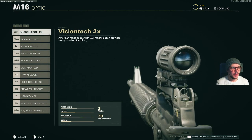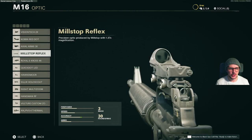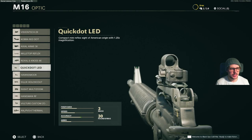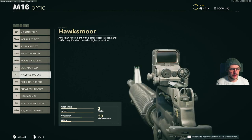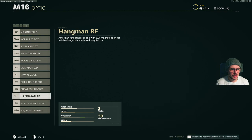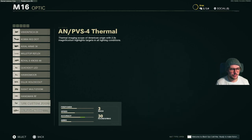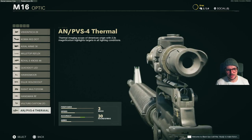For optics first: Vision Tech, Cobra, Axial Arms, Mill Stop, Royal Cross, Quick Dot, Hawksmoor, Silics Hollow Scout, Suzette Multi Zoom, Hangman RF, Vulture Custom Zoom, and the Thermal Scope.